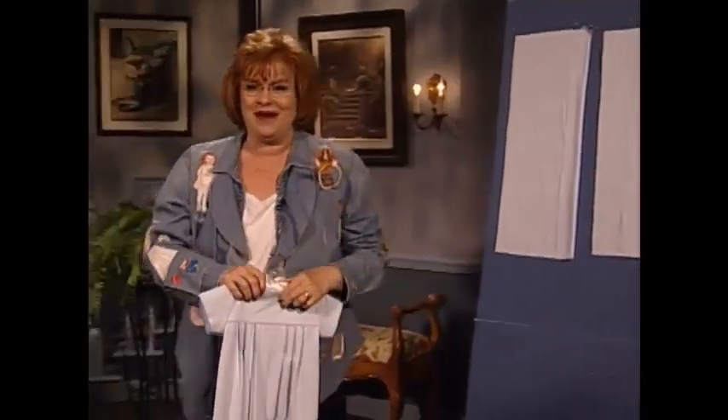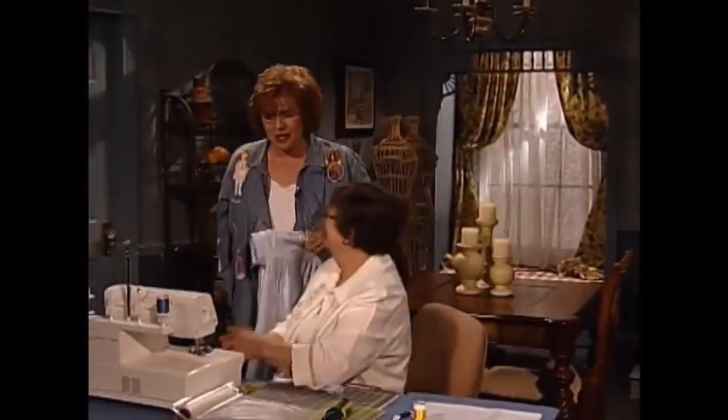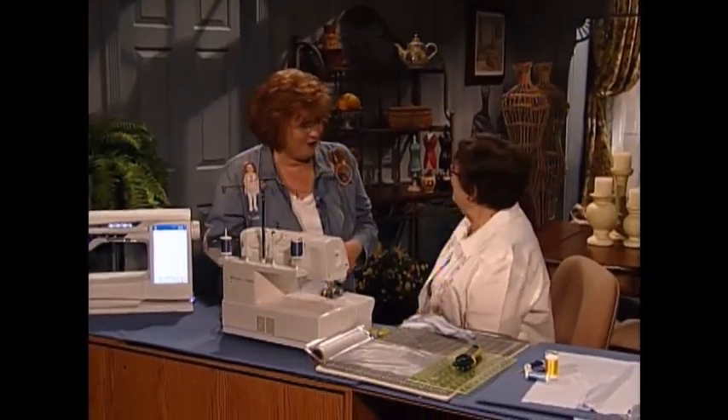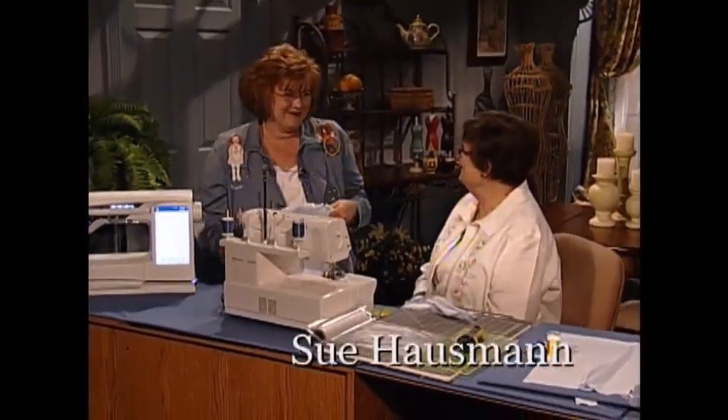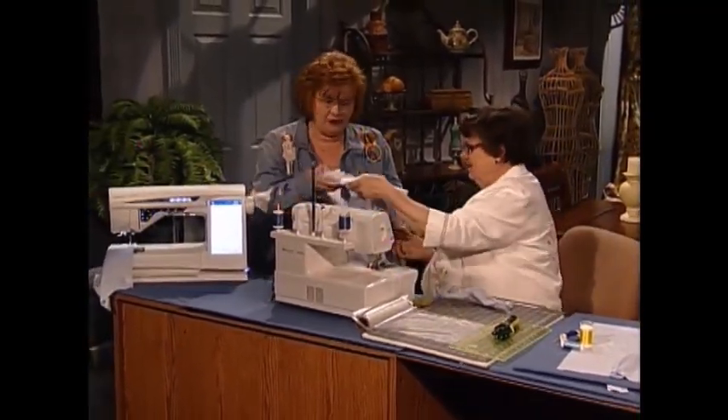I am so pleased to have as my guest my dear friend Sue Hausman. Sue is the host of America Sews with Sue Hausman. Sue, welcome to the show. Thank you, Martha. I love to come and share ideas with your viewers. Well, this adorable baby day gown with these serger stitches — how do you do that?